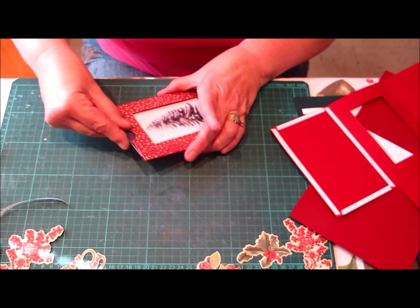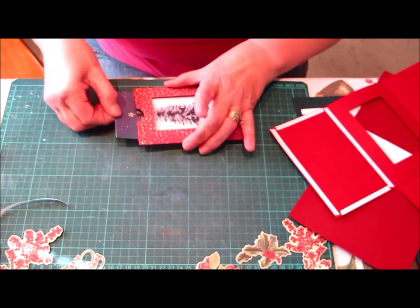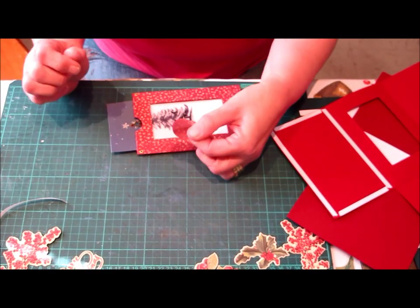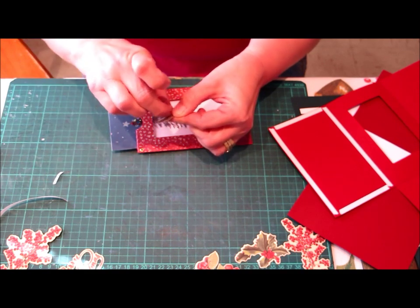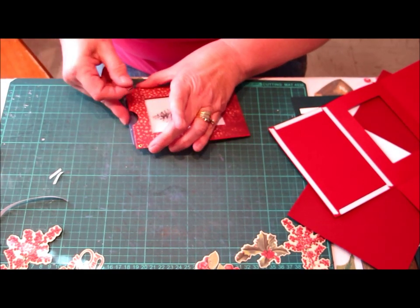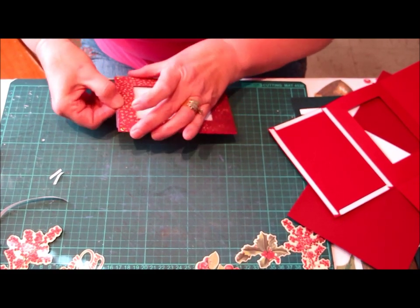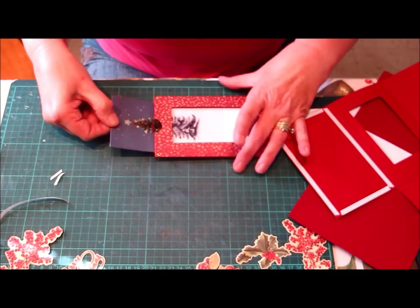With a circle punched the same size as the hole, we are now going to position it. I have punched a little circle out of the paper, I've got some double sided tape on it, and I am just going to position that now on the card itself. So we now have something we can pull the card up and down with.